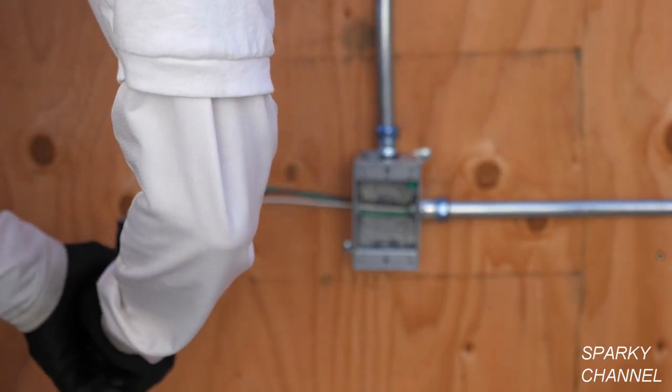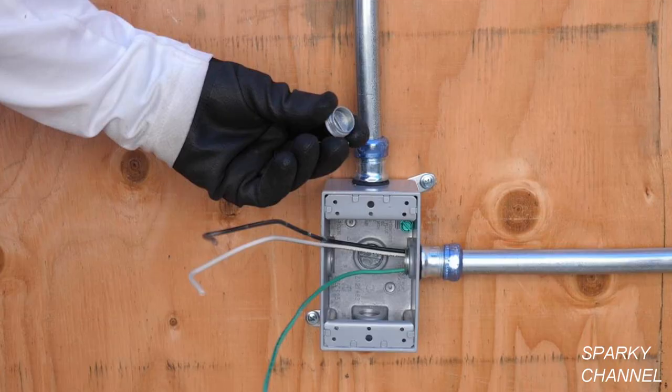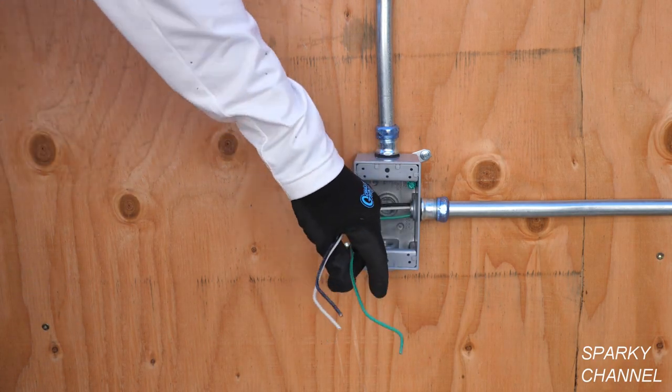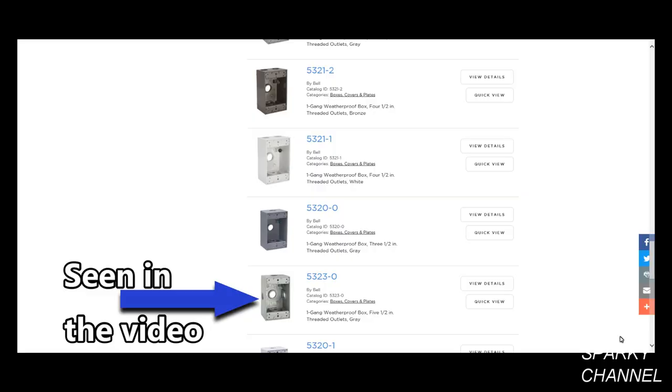Cut the wires, push them into the one gang box, pull the wires into place, put some silicone sealant on the threads of the plug, and tighten down the plug.